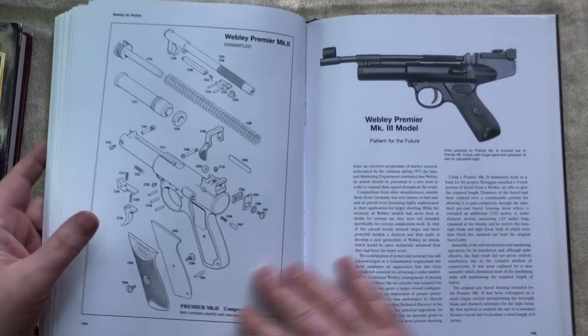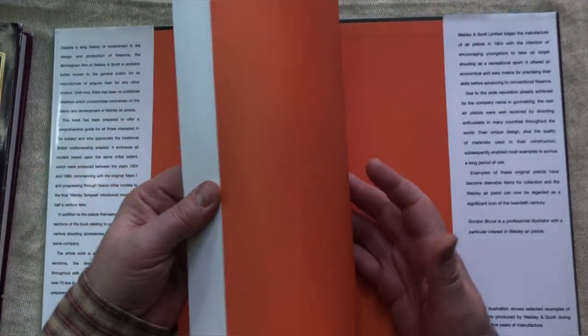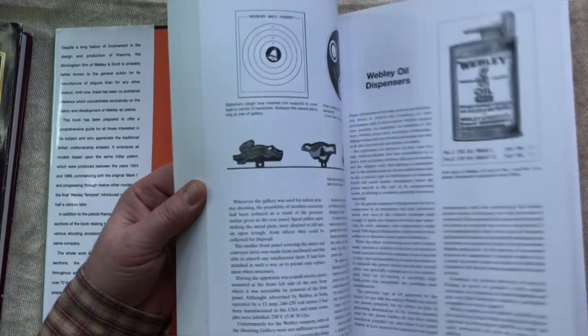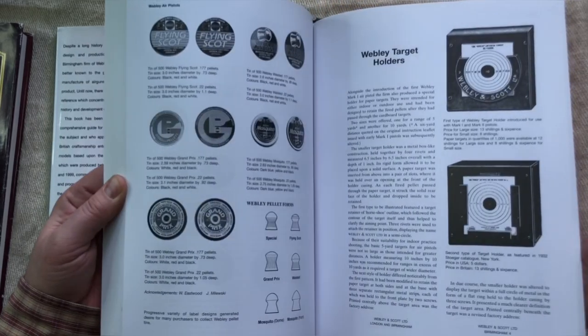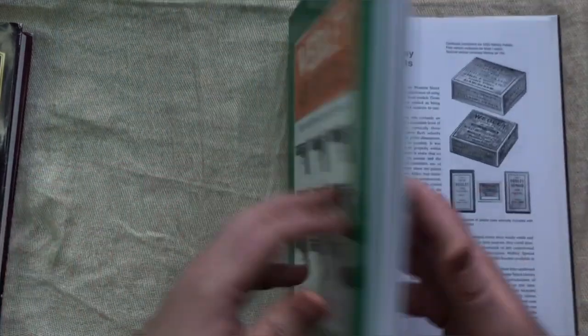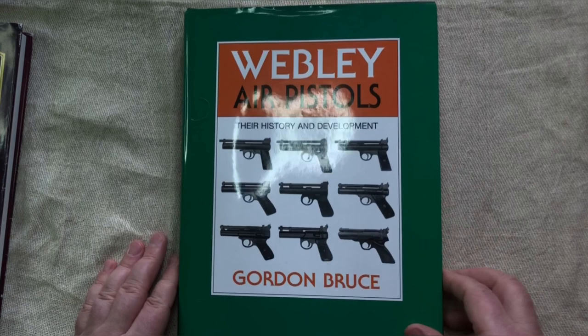It's very nicely made. It takes the coverage all the way up to the Hurricane and has a bit about pellets as well. That's the Webley Air Pistols book by Gordon Bruce.